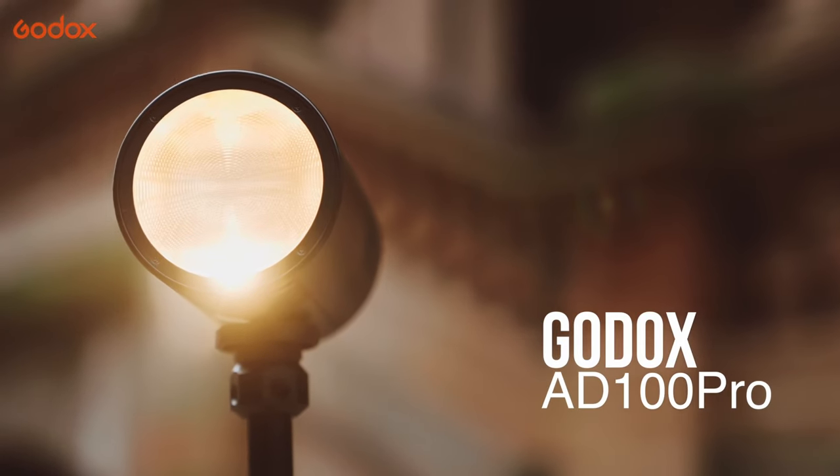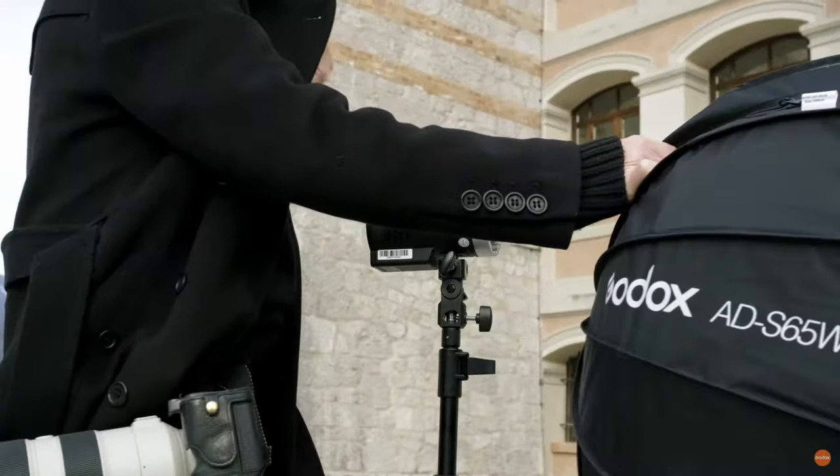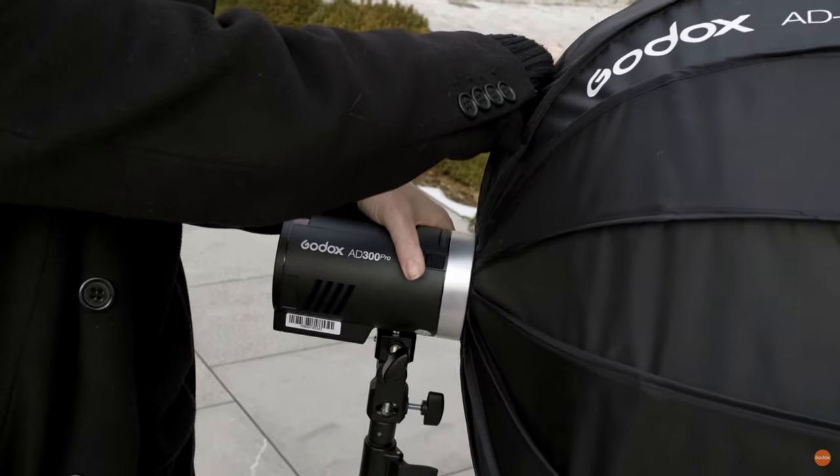Godox released earlier this year the AD100 Pro, which was supposed to sit between the Godox V1 and the AD200. For me personally, I wasn't a fan of the AD100 — I didn't see a place for it in the market. I have a Godox V1 and the AD200 Pro, so having that AD100 didn't really make sense falling in between those two products. Godox also released the AD300 Pro, which sits between the AD200 Pro and the AD400 Pro.